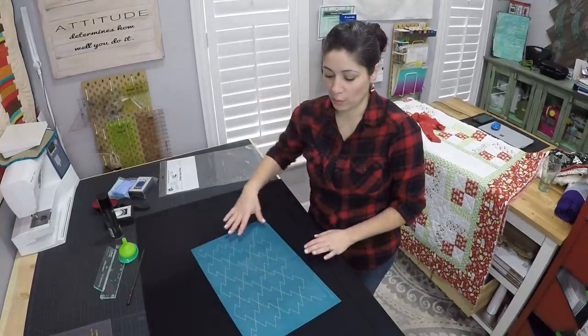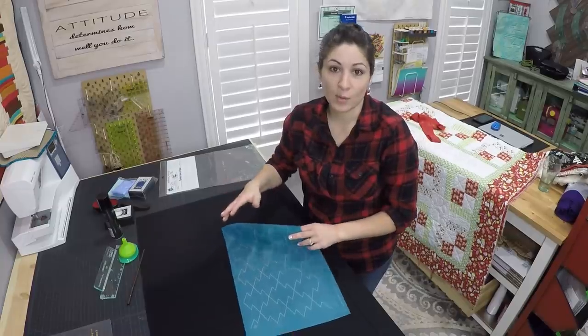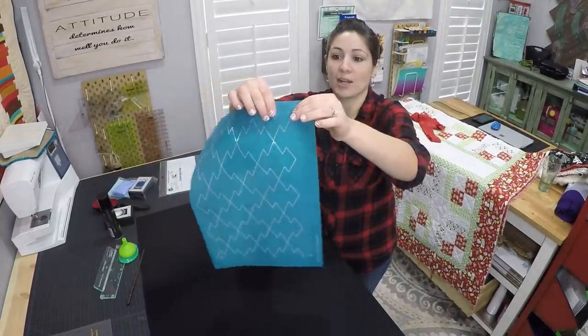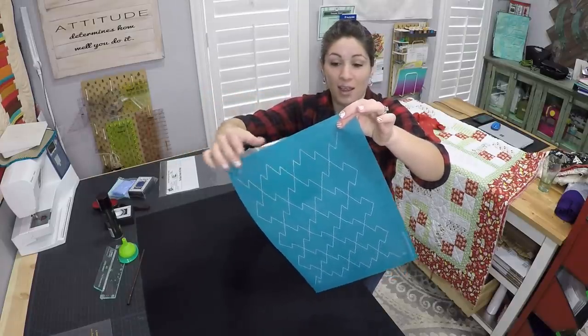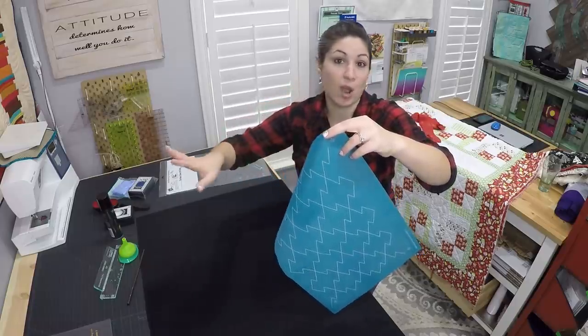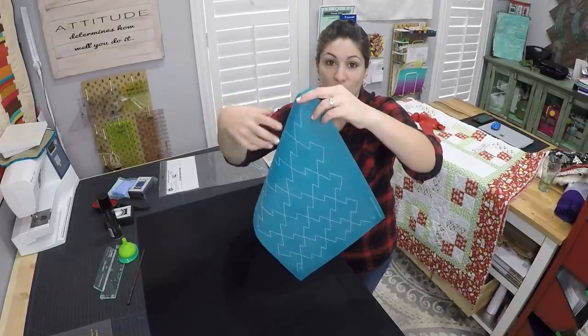When you're doing something using the full line stencil — that's the name of the company, they're the ones who developed this — they are actually like a fabric. It's got a mesh, and the blue is everywhere that the chalk won't go, and then the white is where the chalk can actually fall through.